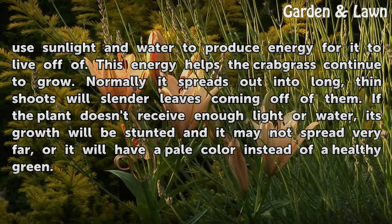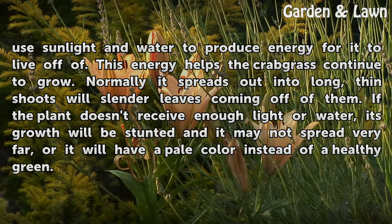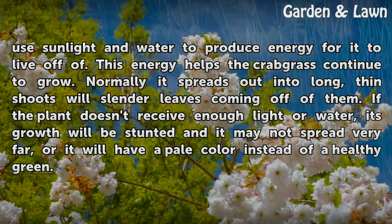If the plant doesn't receive enough light or water, its growth will be stunted and it may not spread very far, or it will have a pale color instead of a healthy green.